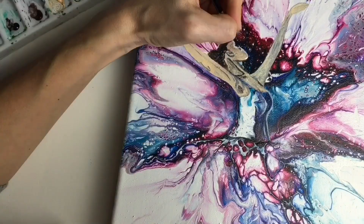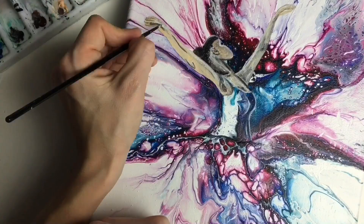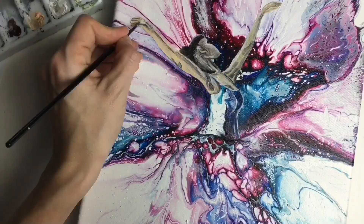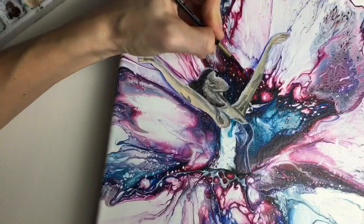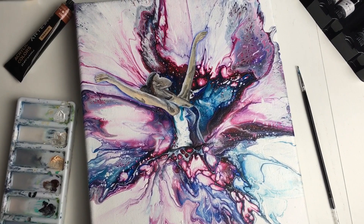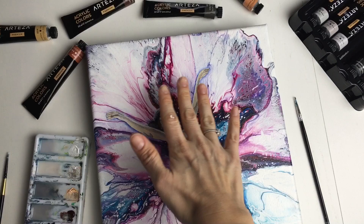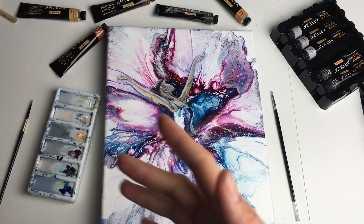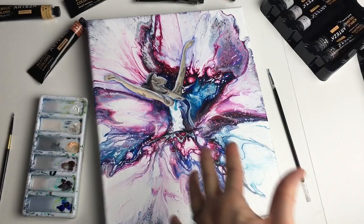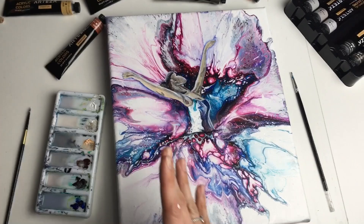So here she is, my dancing ballerina, and I love how she blends with this pour. I know she's not perfect - I've got loads of things to improve - but I hope I gave you an idea, I hope I inspired you to create very interesting art. I just love all of this, all this movement. She doesn't have to be a ballerina - she could be a flamenco dancer or something else. I just love how this turned out.